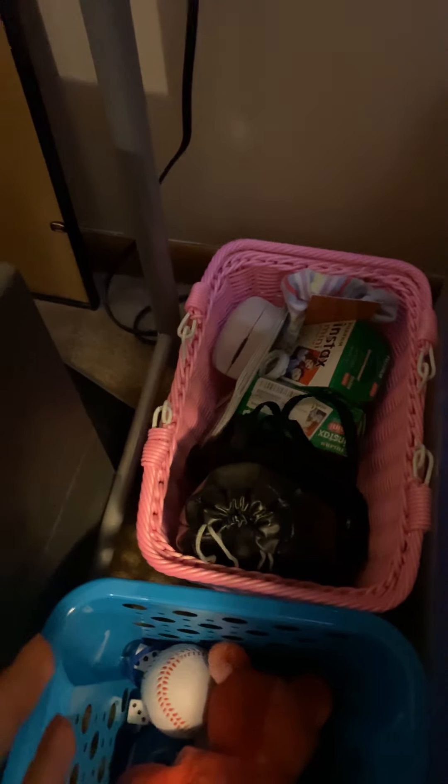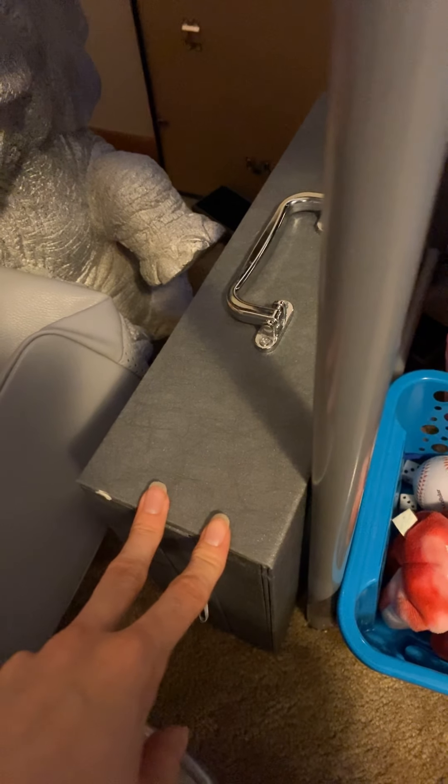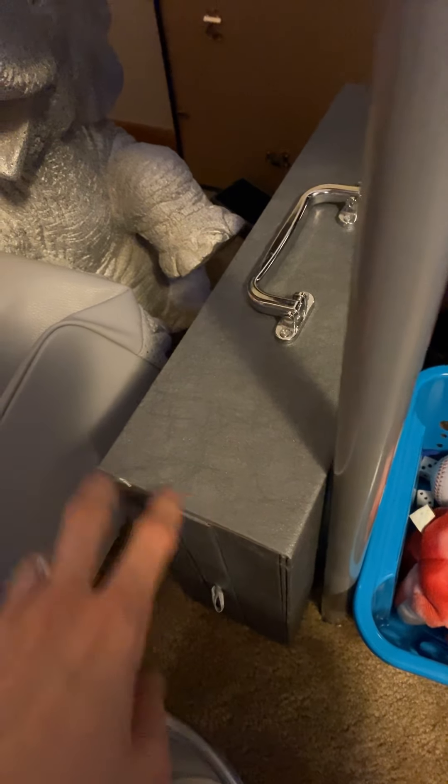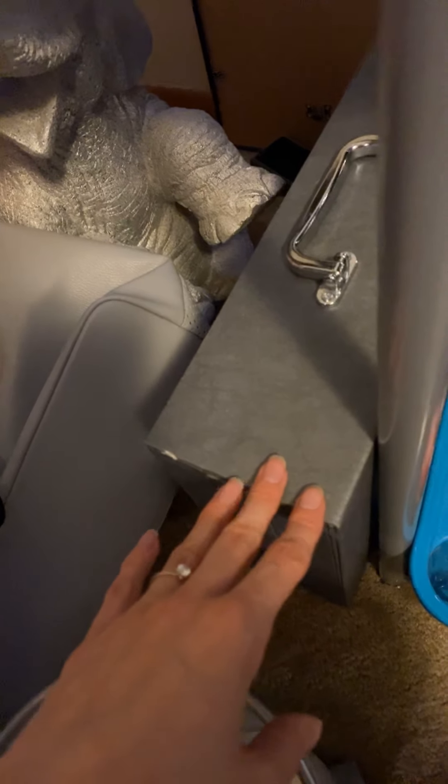Over here I have my little camera area — it has my instant camera, my regular digital camera, and my film and stuff for the instant camera. This area also has some extra stuff, my little McGuyver bear, name tags for choir, and things like that. Then this is my art box which has my watercolor pencils and all my different art supplies that I got from my fiancé's mom a couple Christmases ago. I recently started using it during quarantine because I've just been a lot more creative recently, which is kind of why I redid this whole area.